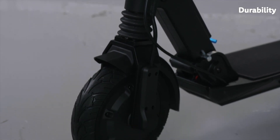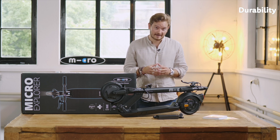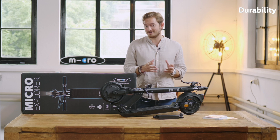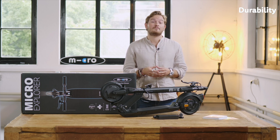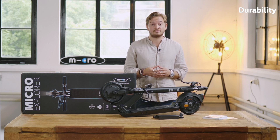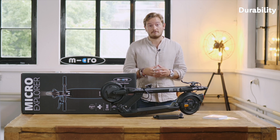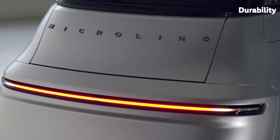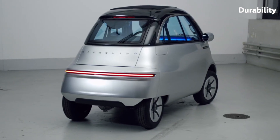First of all, we have a lot of experience. We are the Swiss company that invented the first kick-scooter in the 90s, and I think it's safe to say that we know a thing or two about how to engineer a kick-scooter. We also started experimenting with our first electric scooters in the early 2000s, and in 2015 we started the development of our own electric city car, the Micro Lino. We could really profit from the experience in the automotive world as well when designing the Explorer.